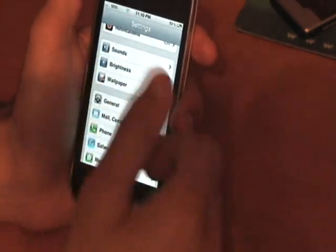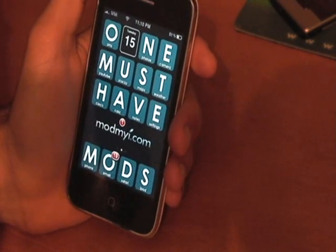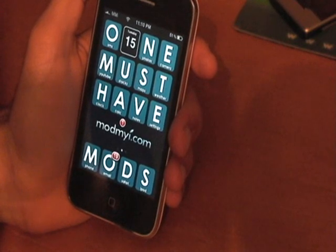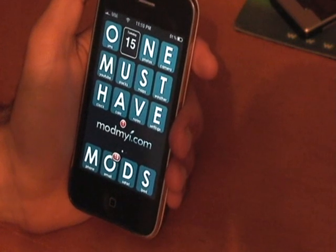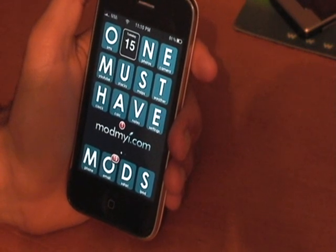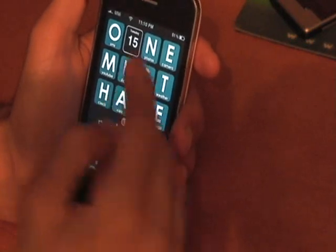Now I'll show you the MMS. AT&T is going to roll out MMS on the 25th of September, but that's only MMS — no tethering whatsoever. They don't even know when tethering is going to be available. So much for the late September launch.